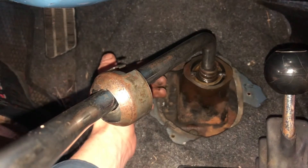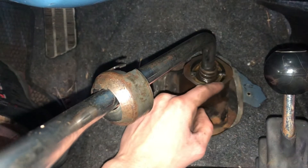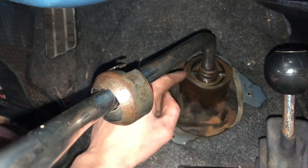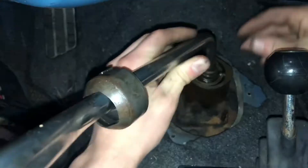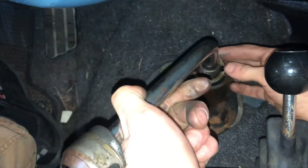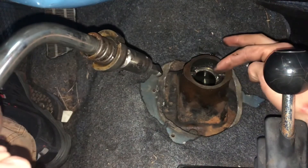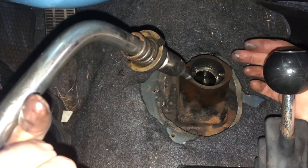With this all still assembled, I'll show you that the transmission shift lever is connected to the transmission housing by these two little push pins on either side. Those are sitting in channels, so let me pull it out and show you what I mean. Right here, these channels are sitting against these two little roll pins. It's that straightforward.